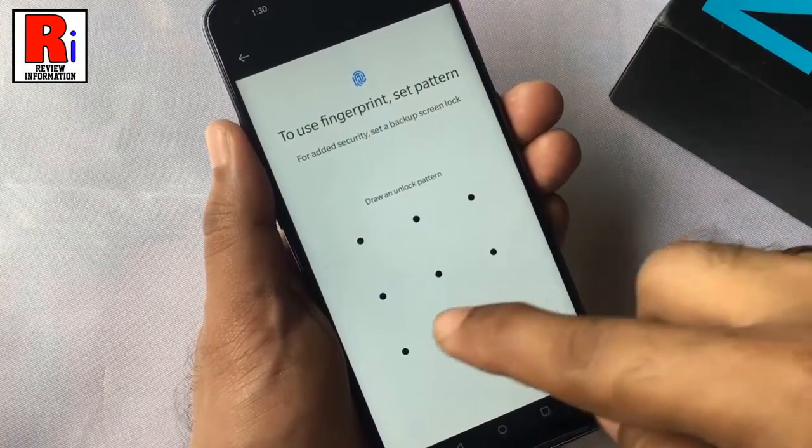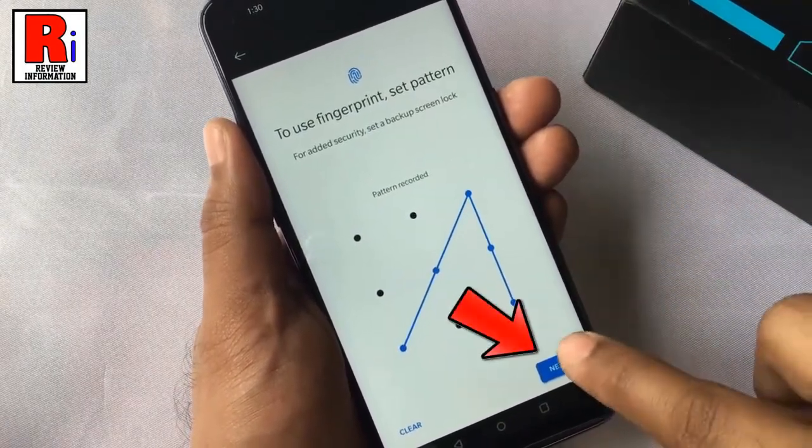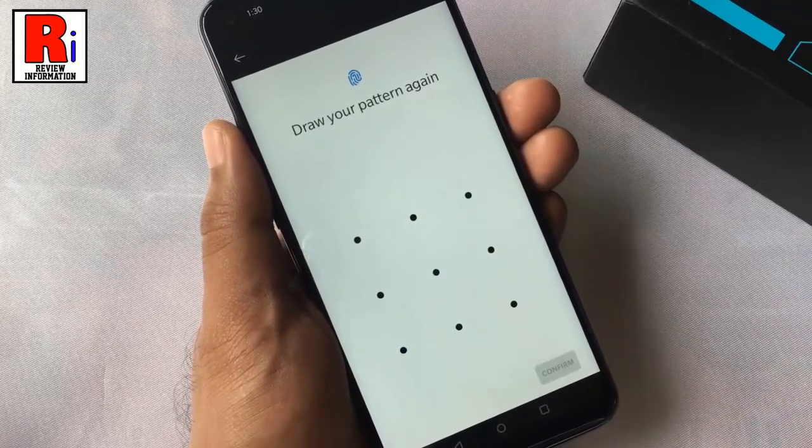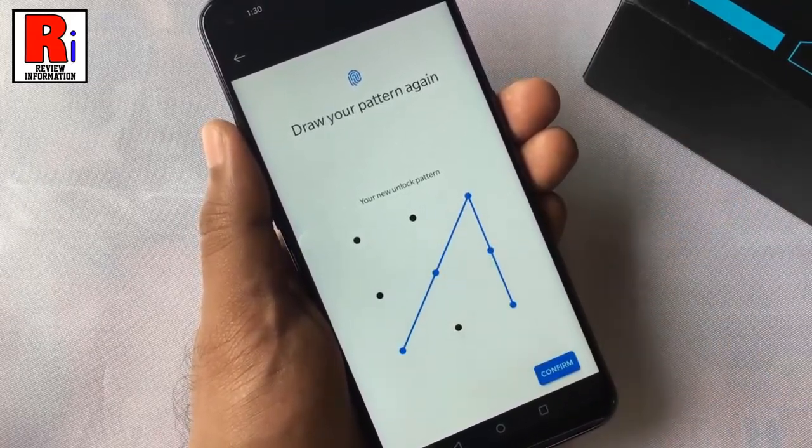Draw an unlock pattern. Then tap on next. Draw the pattern again to confirm. Then tap on confirm.